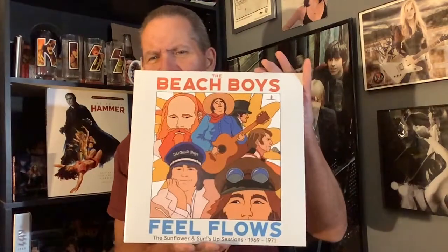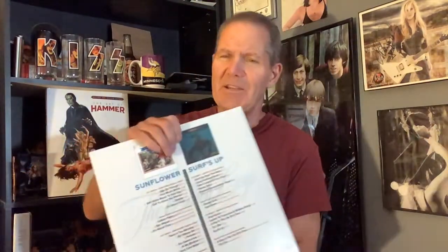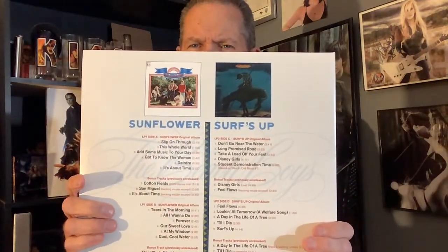I'm talking about the Beach Boys 'Feel Flows.' Now there are different sets of this — I'm not going to call this a box set, they have a box set of this out, but what this is is the more bare-bones version of it. This is a double LP and it is the reissue of the Sunflower album and the Surf's Up album.